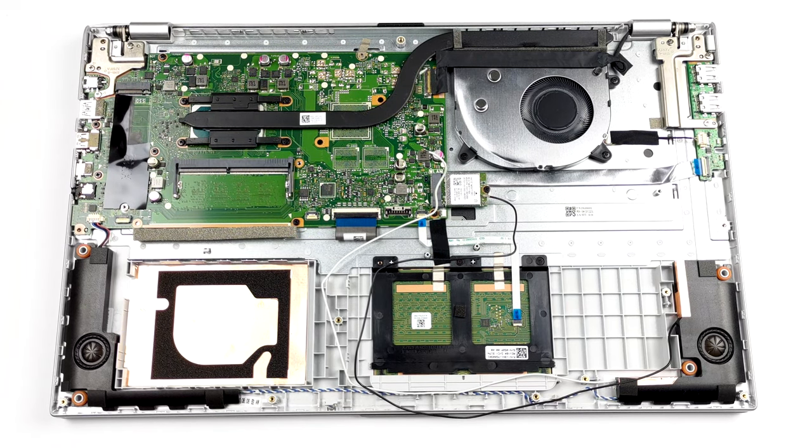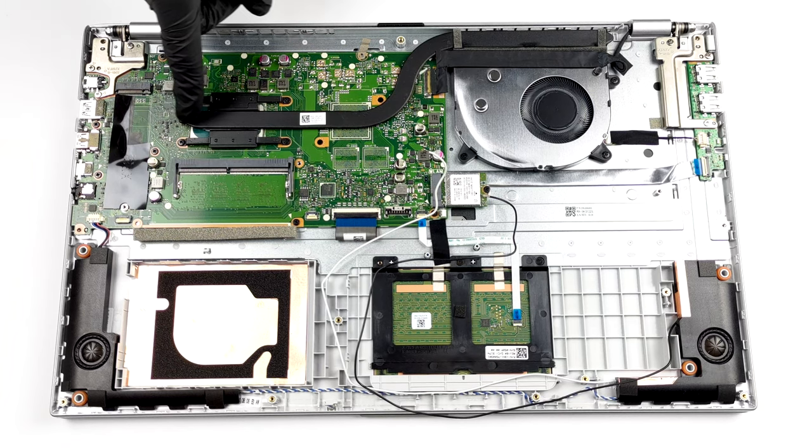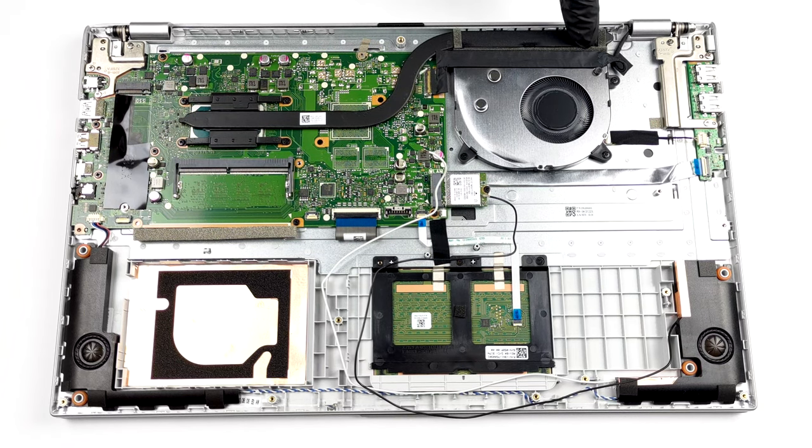Cooling wise, you see a pretty standard heat pipe running to a medium-sized heatsink. Lastly, a fan blows the heat away from the chassis.